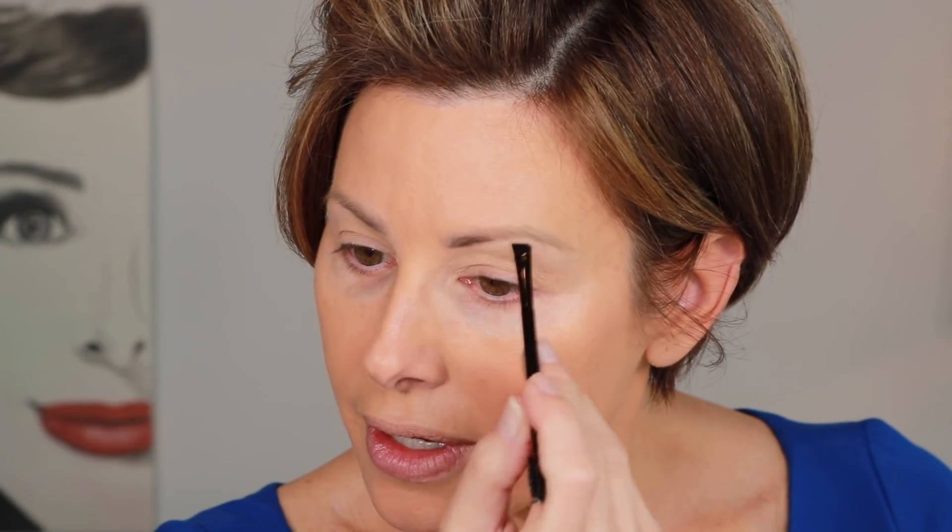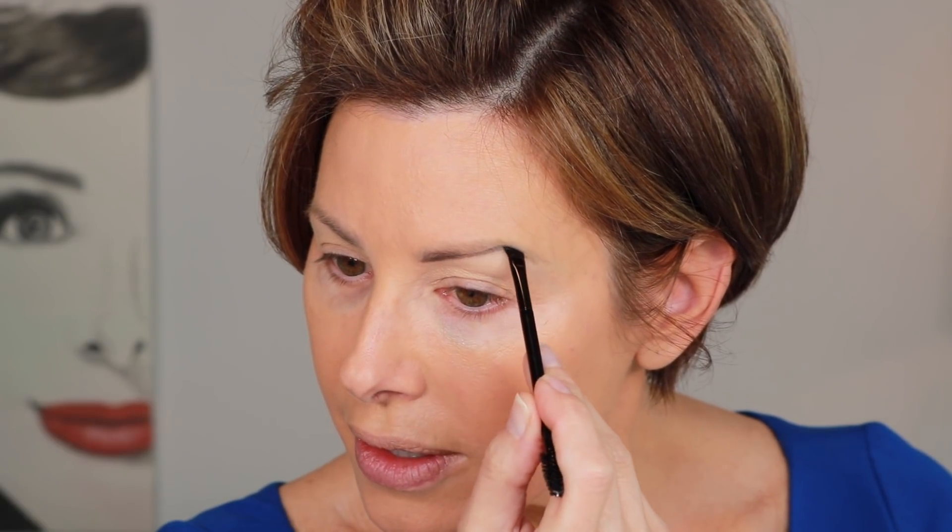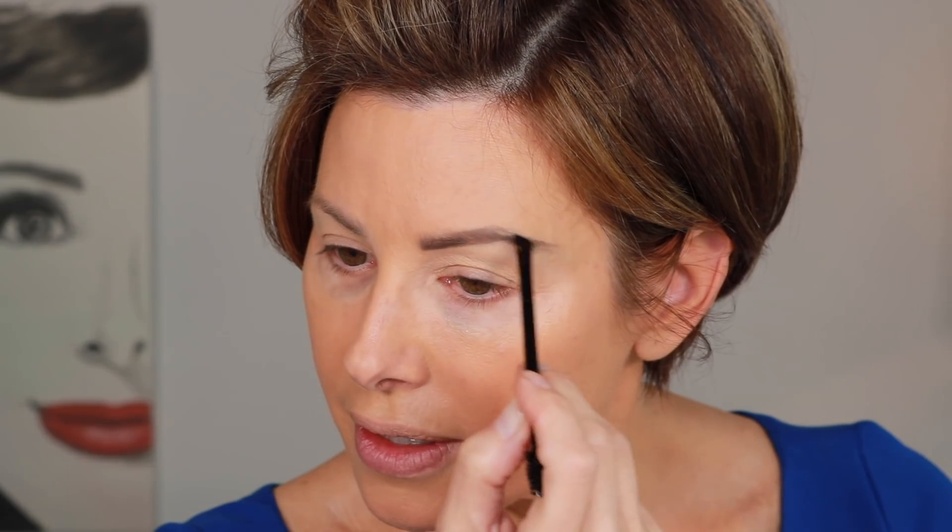Eyebrows. For that, Maybelline Tattoo Studio — one of my favorites. It's a little pomade that comes with a little brush, and there are quite a few shades. This is sort of an ashy dark brown. I just go in with light little strokes — I cut my bottom line first, which shapes the brow, and then go in and create little hairs. This is a great product; it has wonderful staying power. When you have it where you want it, take the spoolie and just soften it a little.